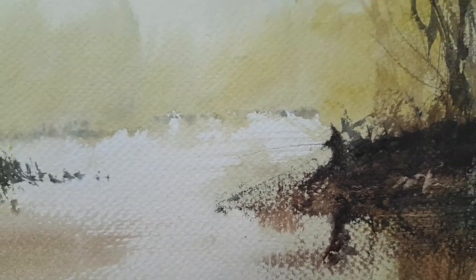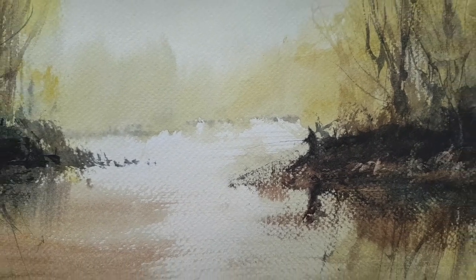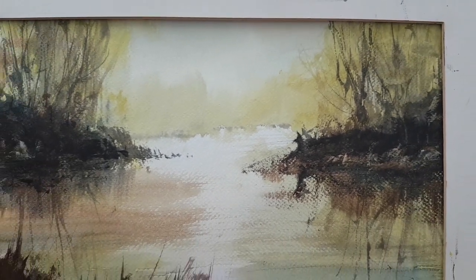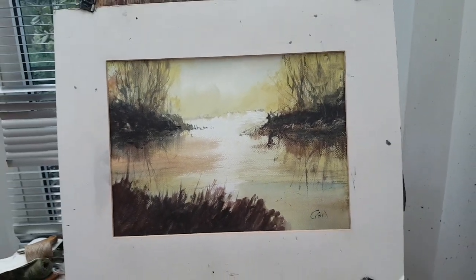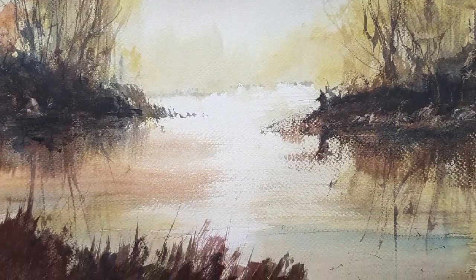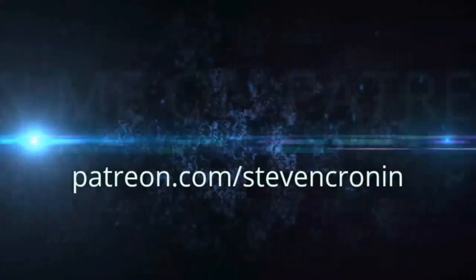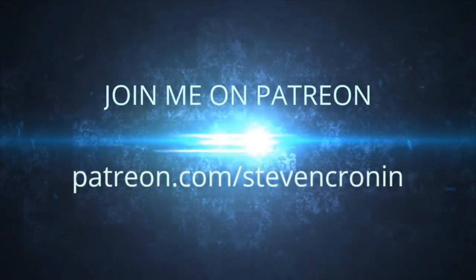So I hope you enjoyed that. Thanks as always for watching. Do join me over on patreon.com/StephenCroning if you get the chance — loads more videos over there. Until next time, if you've got any questions please ask. Keep practising and I'll see you again soon!